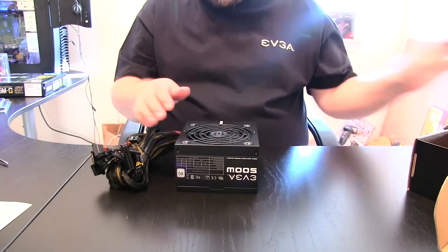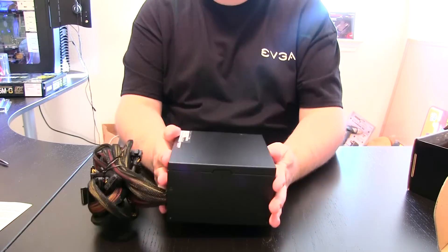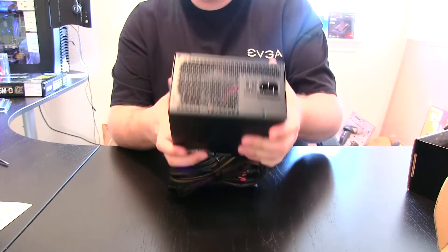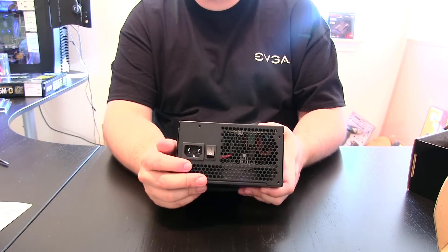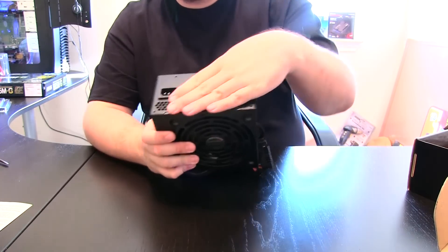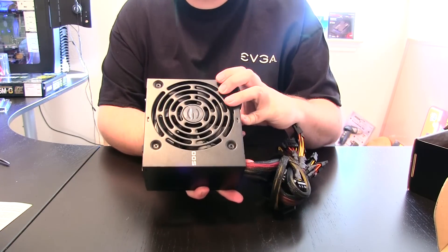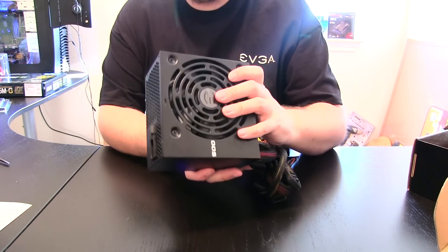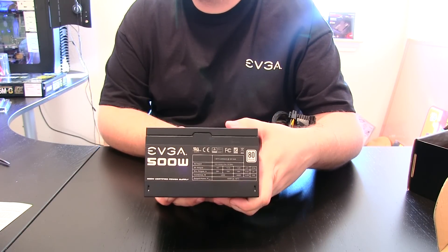Now the power supply itself. This is a basic standard power supply — it actually looks a little shorter to me than most power supplies, to be honest. You've got your on-off switch here. It's active PFC so there is no power switching. Power plug in the back, nice honeycomb ventilation — very nice, helps with exhaust. And a 120 millimeter fan for nice quiet operation.